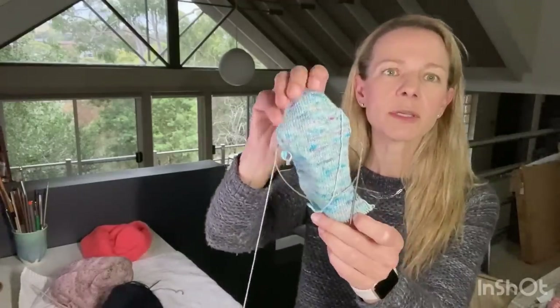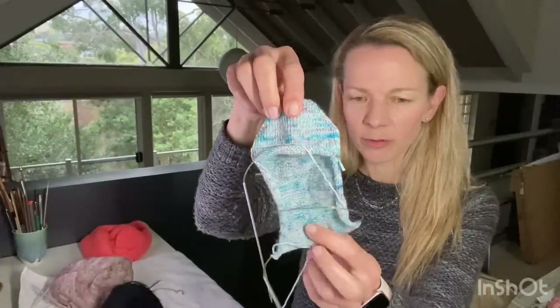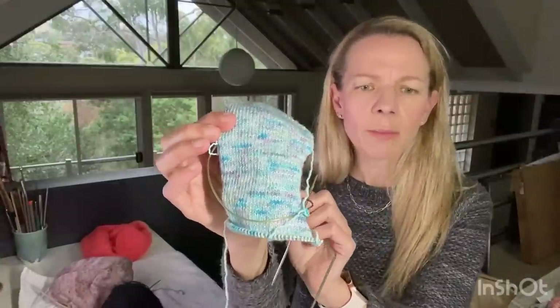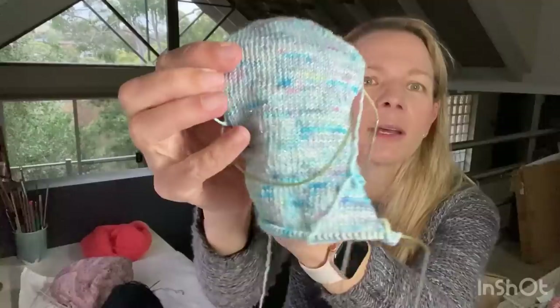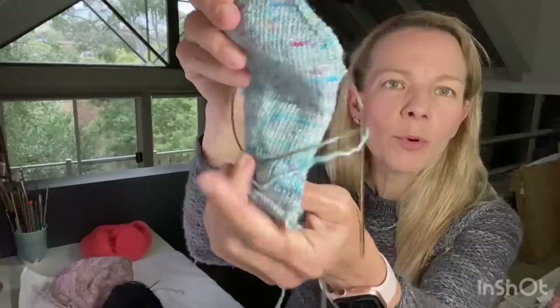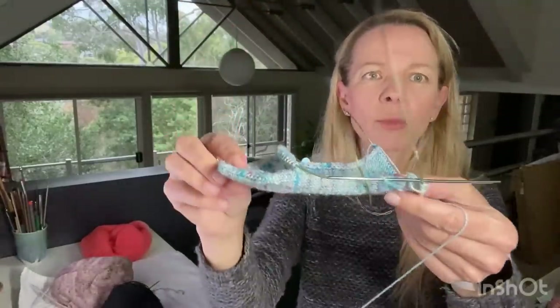These are the Skimmer socks, a pattern by Sheila Toy Stromberg, and I'm knitting them on a 2.25mm needle using Circus Tonic Handmade Fireworks Sparkle Sock in Turquoise Parrot. It's got these little Stellina sparkles in it - it's really pretty. I'm at the point where I've got this section on hold and I'm just working down the bottom of the foot.